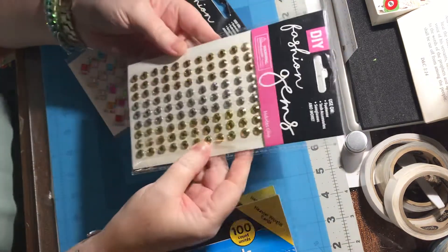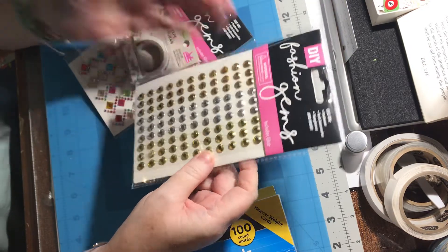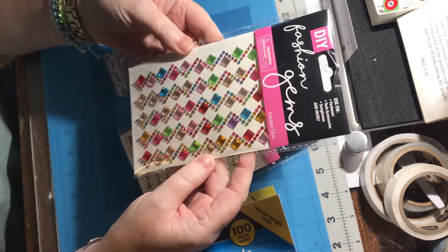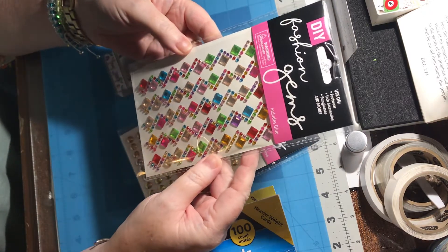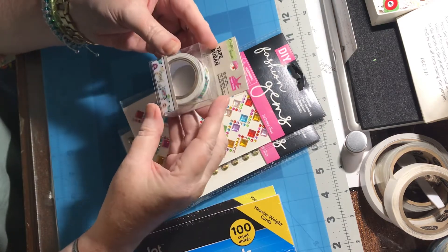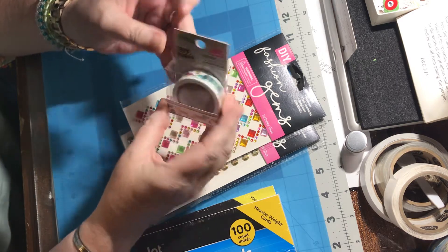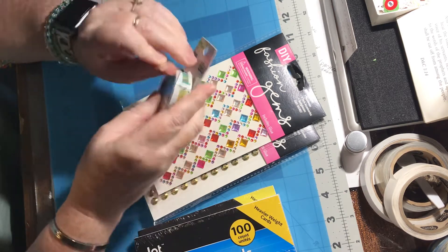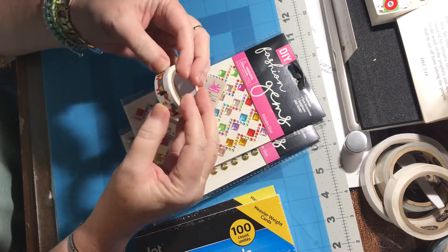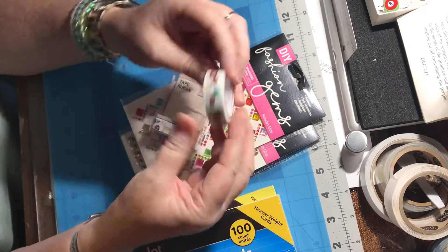Then I found these gorgeous gold and silver gems, which are really pretty, so I got those. And these are gorgeous gems too, I really like those. And then of course some washi tape — this is just hysterical. I saw the wiener dog on there, I had to open it and show this to you. Look at this long wiener dog on here — he's so funny!